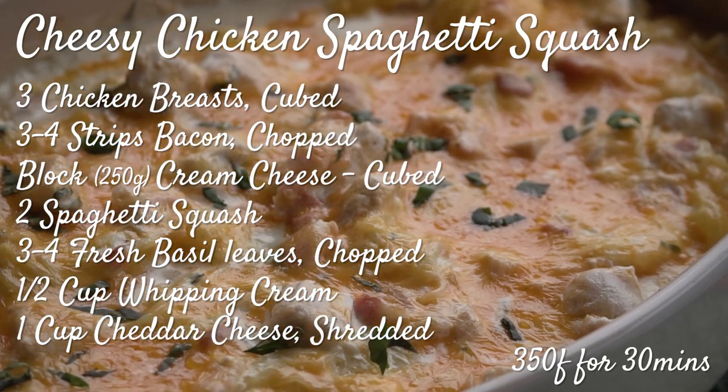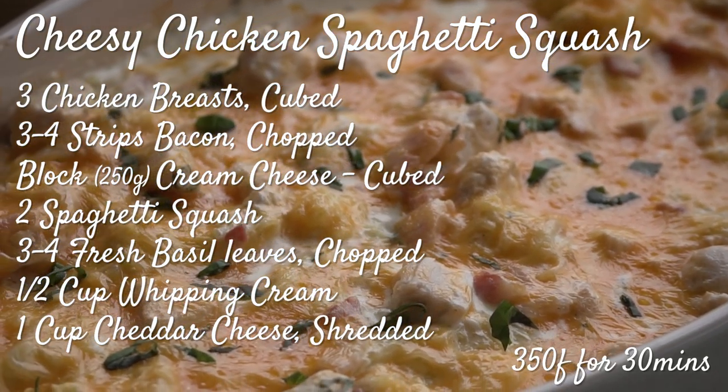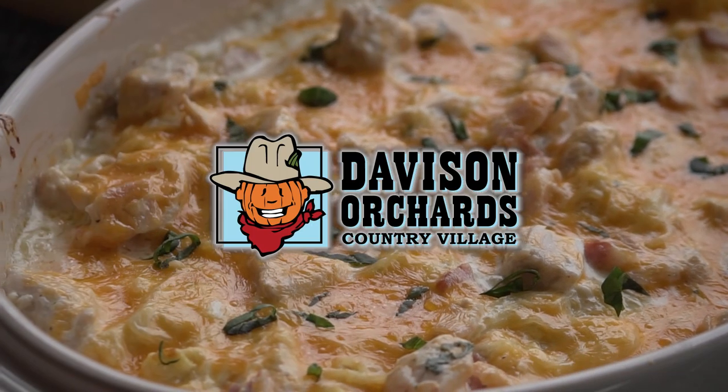So that's how you make cheesy chicken spaghetti squash. If you found this video helpful be sure to hit the like button and subscribe for more videos.